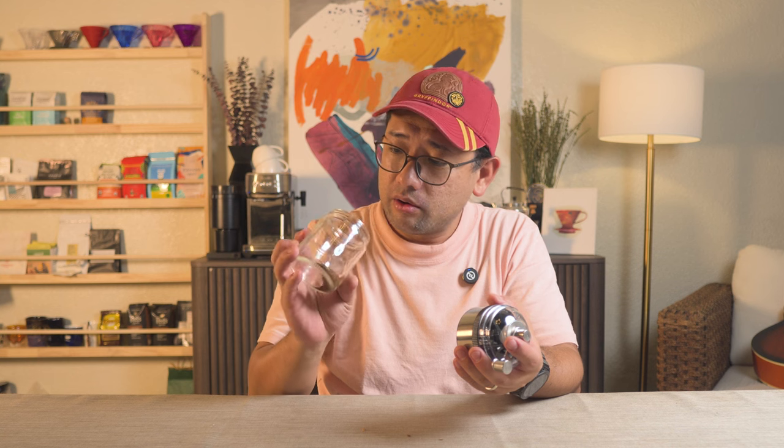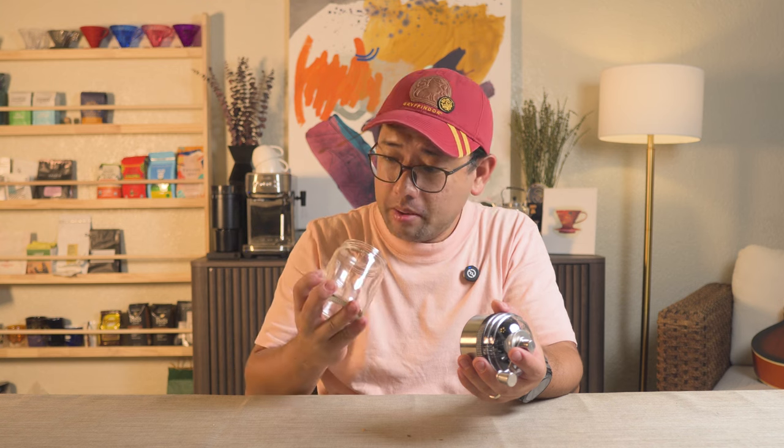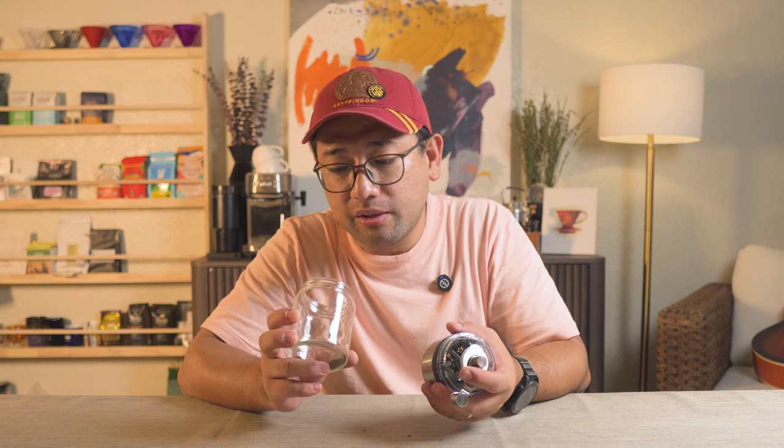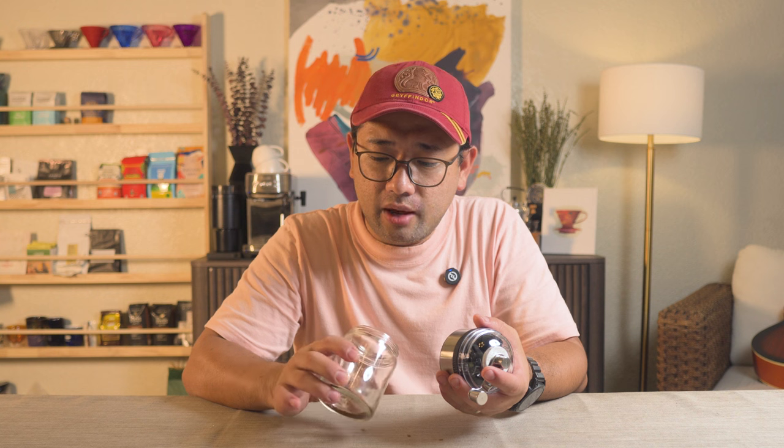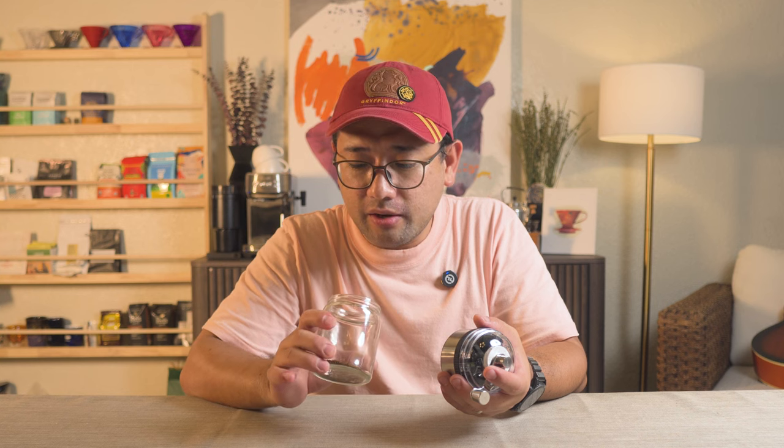I assume it's because of the stabilization. I think we have a good grind quality here. There are a lot of boulders and a lot of fines too, but basically you just have two different grind sizes. The boulders are the intended grind size — they are the majority, but they have very different shapes.